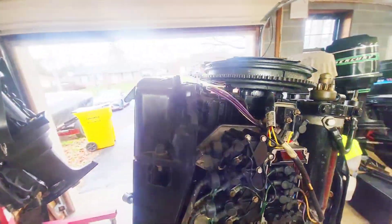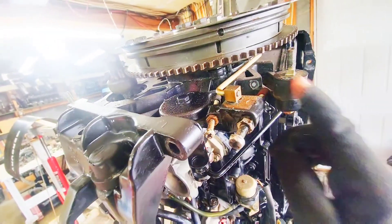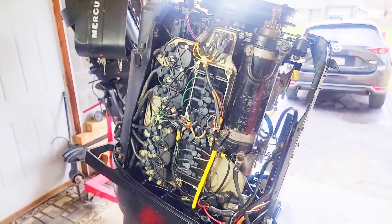I put everything back together and we'll be ready to time this engine. What I did was flatten this out so it won't catch on the tube and will hit the flywheel correctly. That way we get the max throttle properly and we are ready to time this engine.